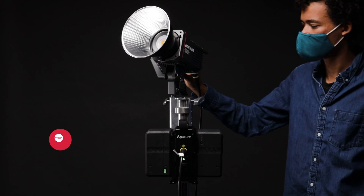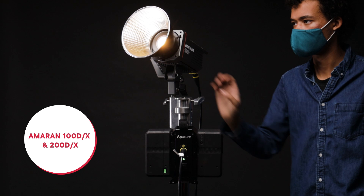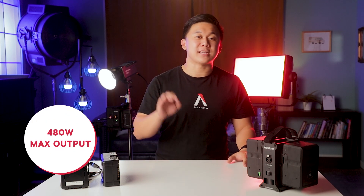This allows users to use common batteries to power 48-volt fixtures like the NOVA P300C, AMRAN COV product line, or any other 48-volt light, as long as it's under the power station's max output of 480 watts.